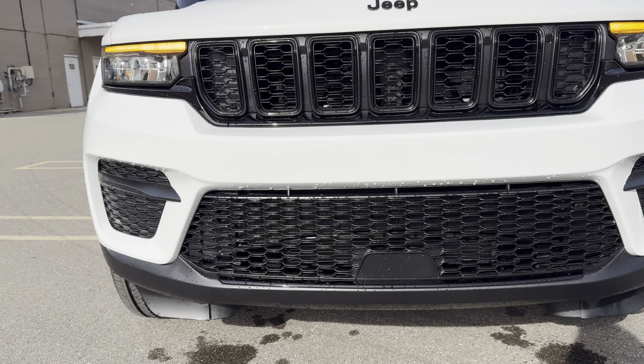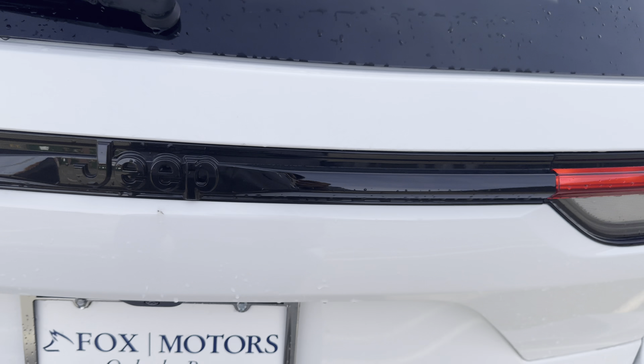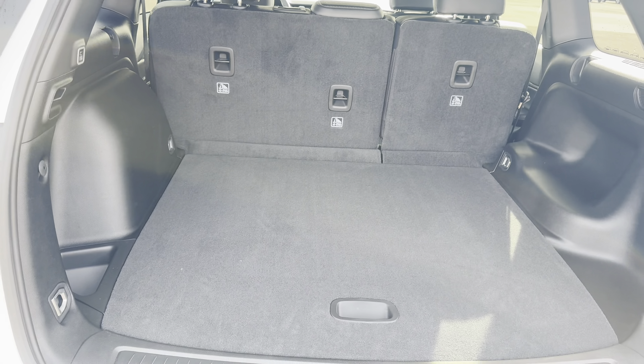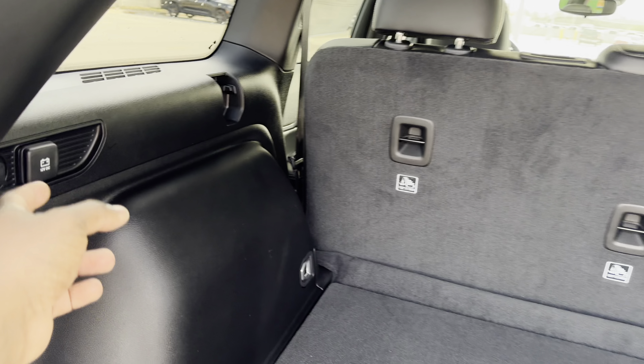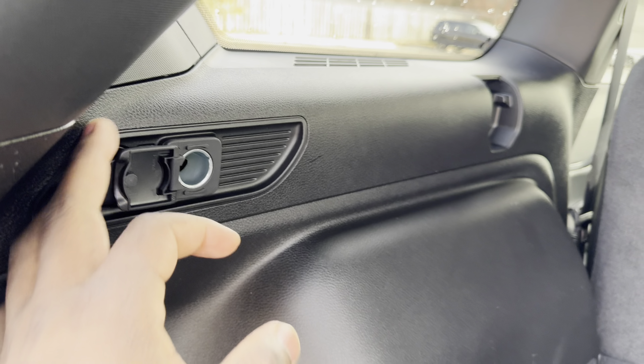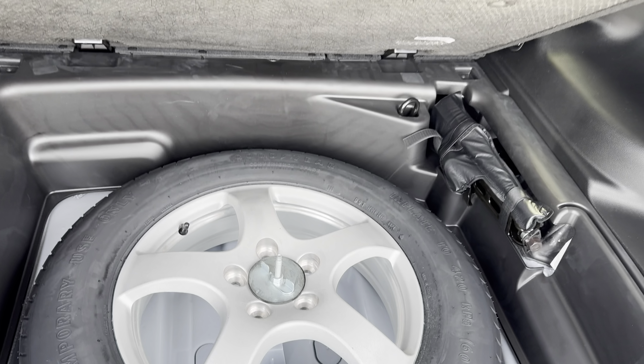Coming around to the back — pretty good back here as well. Full LED taillights, pretty simple but looks good. Got your rear parking sensors and a receiver hitch underneath, all tucked away nicely. You get a power liftgate. Like I said, it's not the L, just the normal body, so it's a good-sized storage area.